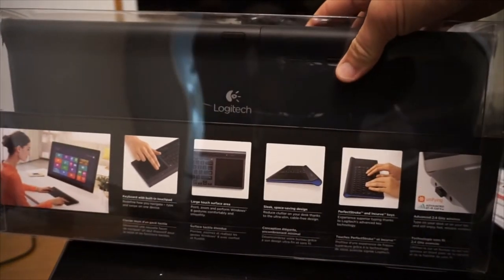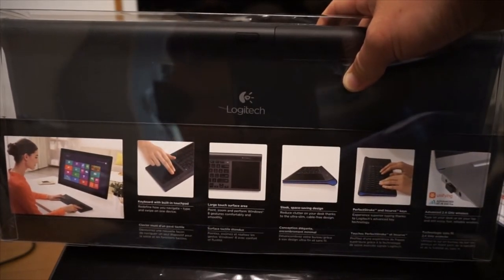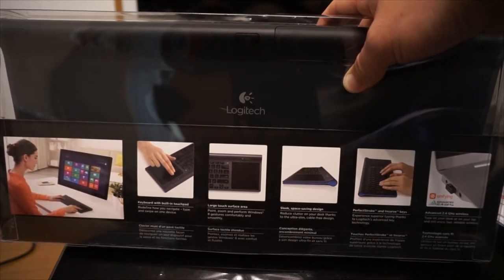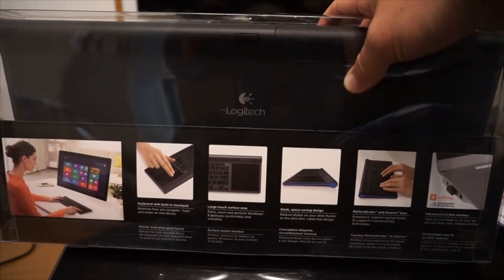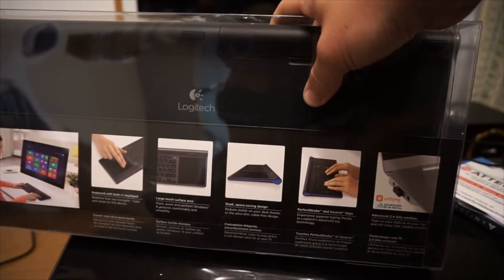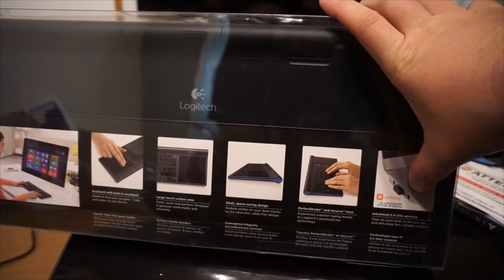Going to the back — it has a bit more detail as far as what's going on. It says: 'Keyboard with a built-in touchpad. Redefine how you navigate. Type and swipe on one device. Large touch surface area. Point and zoom and perform Windows 8 gestures comfortably and smoothly. Sleek space-saving design.' — say that three times fast — 'Reduce clutter on your desk thanks to the ultra-slim, cable-free design. Perfect stroke and in-curve keys. Experience superior typing thanks to Logitech's advanced key technology and advanced 2.4 gigahertz wireless.'